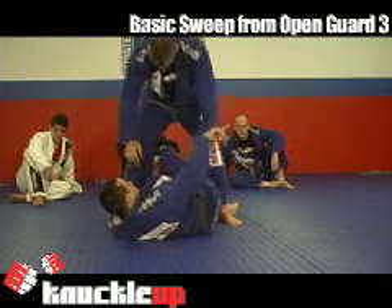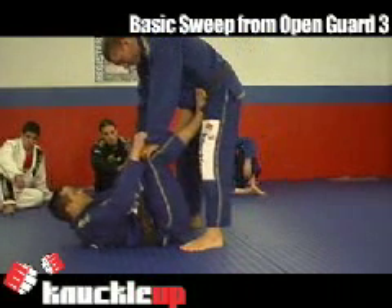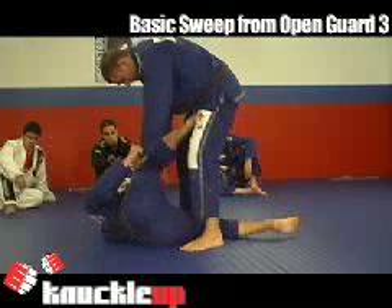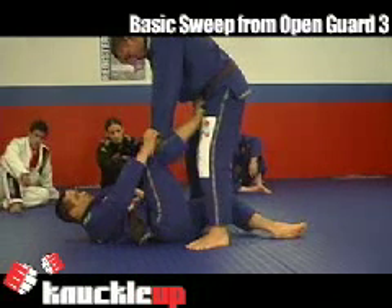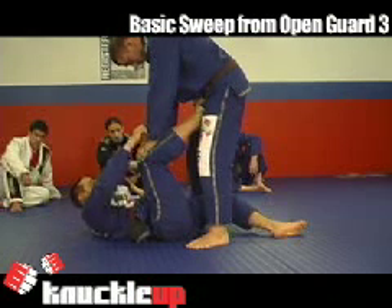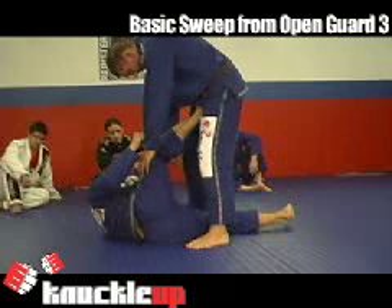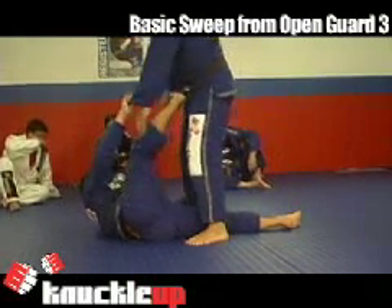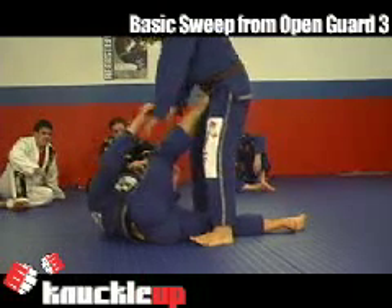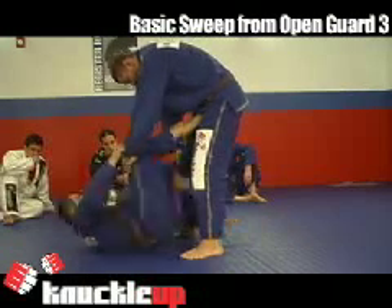One more time. In one movement: one, two. When I turn sideways, I'm going to switch my feet — the one on the bottom I'm going to drop all the way between his legs, and the one that stays in the hip I'm going to turn my foot to face his hip. Keep controlling the cut and the heel.